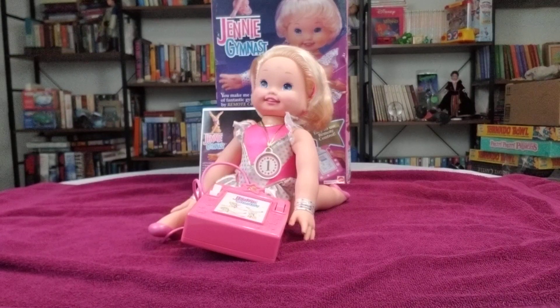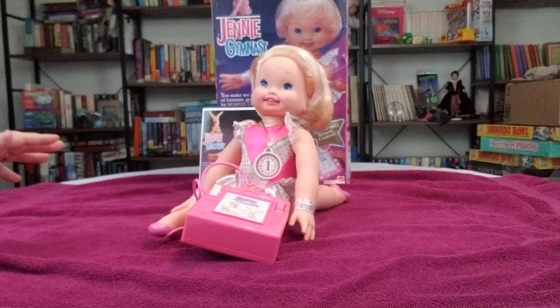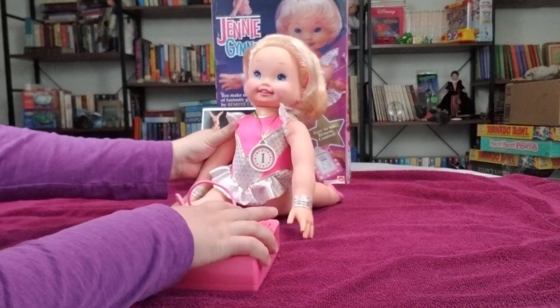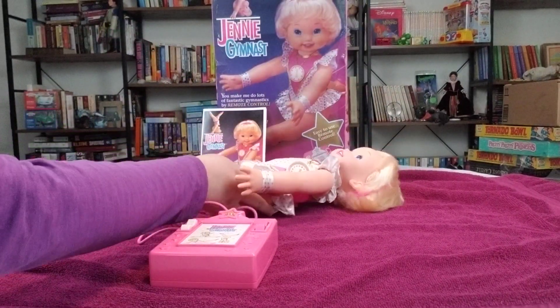Most of the time you want to keep this on a soft surface or low flat carpet or a wood floor. But with this being a glass table, I at least put a towel to try to bring it down, and you want to keep it as smooth as possible. Now, when you start with the doll, it was recommended to start her on her back, and it takes three C batteries to do this.